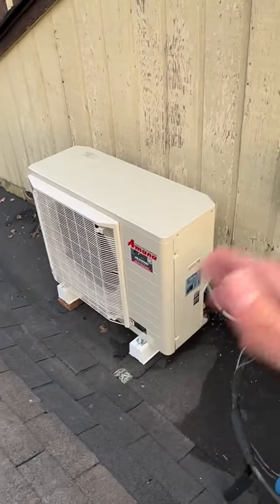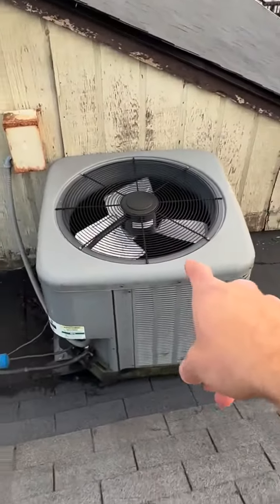When it runs in high stage or defrost, it's going to be a little loud, but not like a traditional air conditioner or heat pump.